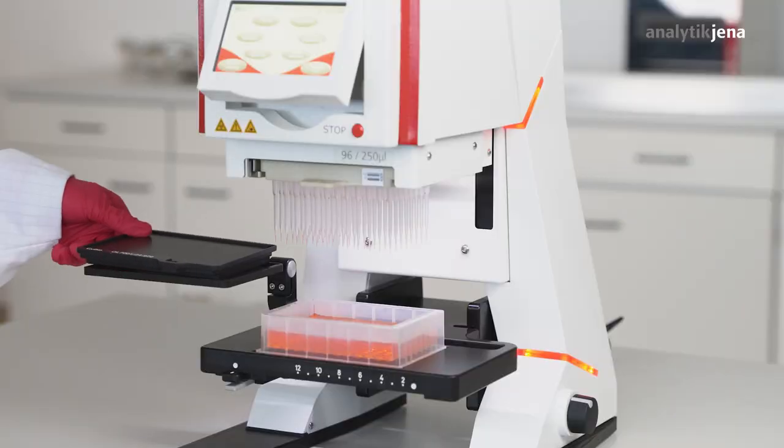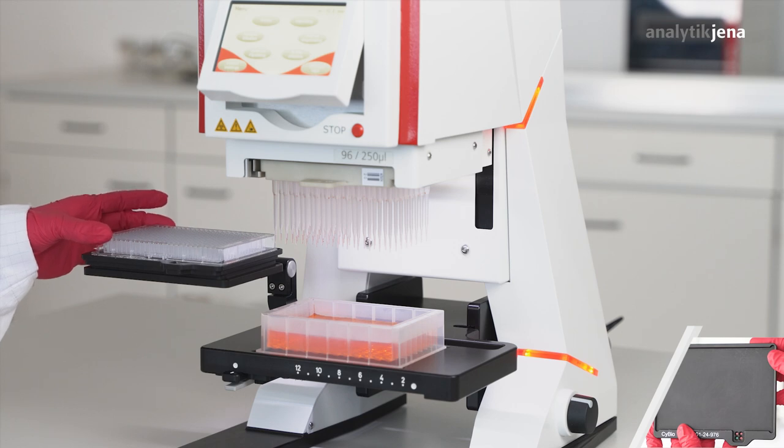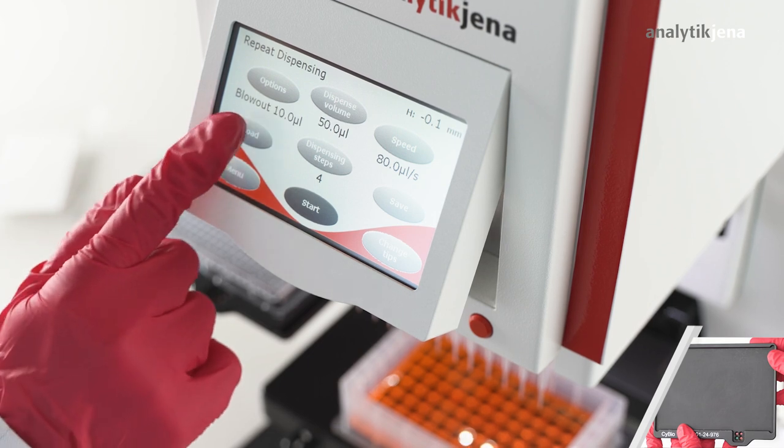The microplate adapter 384 is placed to the upper position with the target plate. The reservoir with the liquid is placed to the lower position. For reformatting, the pipetting mode repeat dispensing is used.